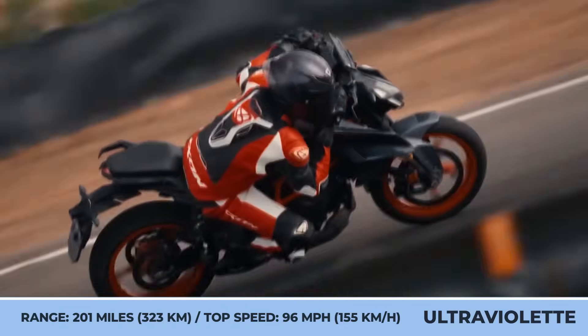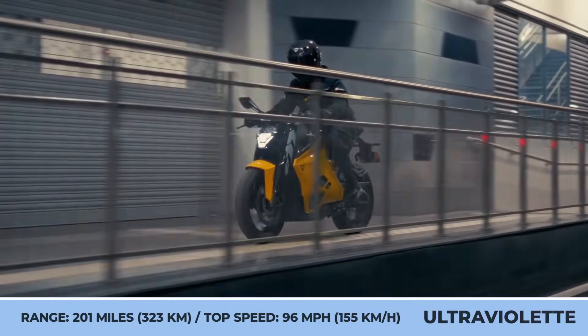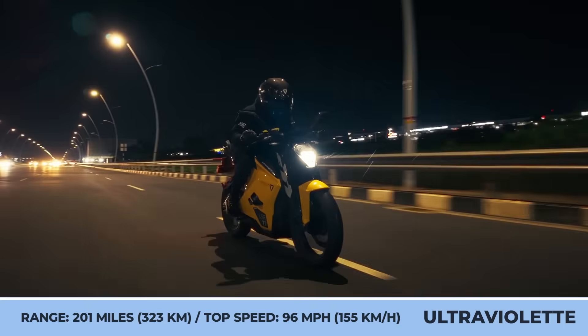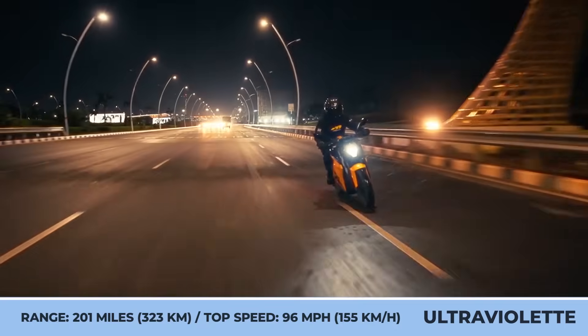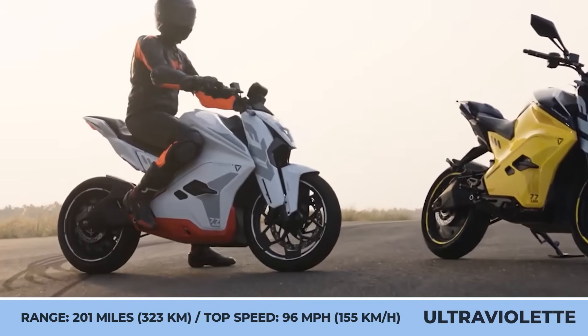The bike can last up to 200 miles between charging stops, has a 5-inch TFT display, a 3-level regenerative braking system, a hill-hold assist, tire pressure monitoring, and a smart personal assistant called Violet.